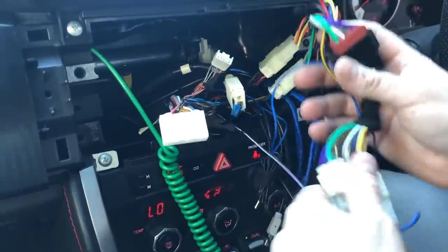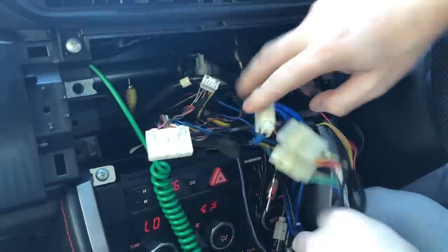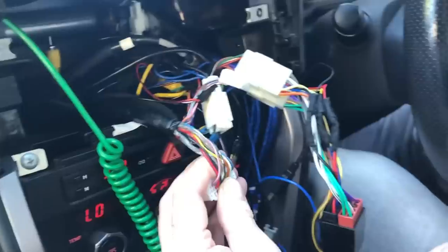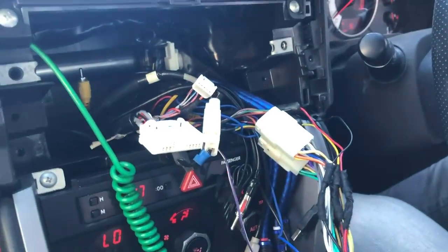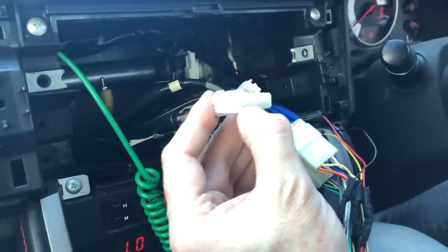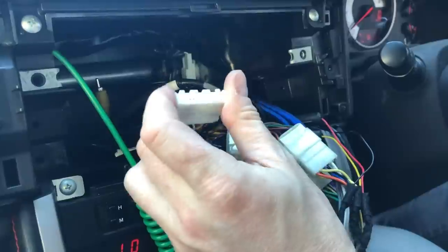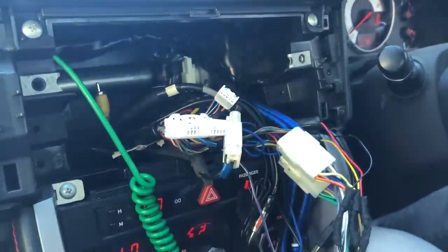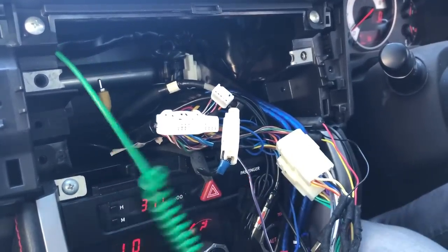Forgive this mess — this is our test vehicle. Normally when we do a loom it's nice and neat and taped up beautifully. This is a Toyota 86, same as a BRZ. Behind a lot of stereos is the VSS wire, though it does vary per car. I know exactly where it is on this car. If you're testing for the VSS wire, when the car is moving you'll see the LED light flash, and it flashes faster as the car goes faster — that's your vehicle speed sense wire.